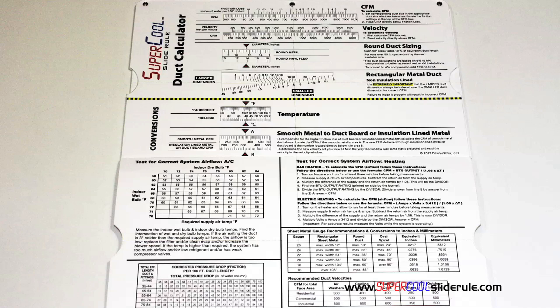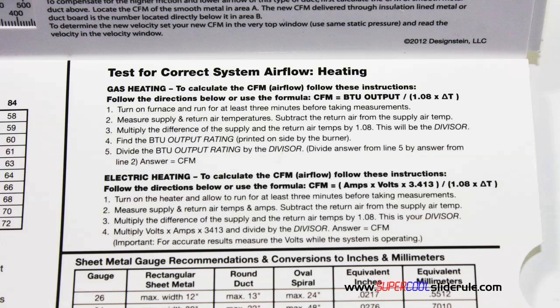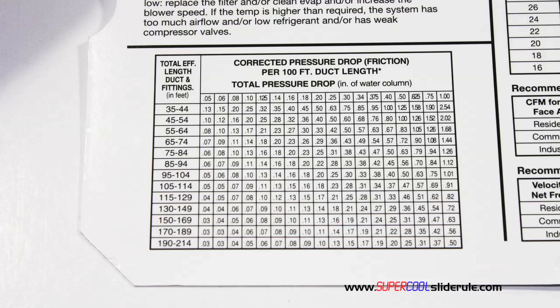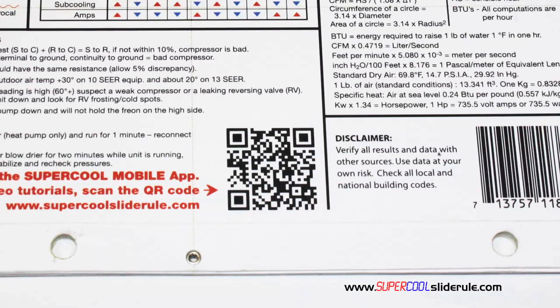Inside is packed with even more information. It performs sizing of both metal and flexible duct. It has the only direct reading conversion from smooth metal to insulation-lined metal we've ever seen. The majority of technicians have never been taught that if the insulation is on the inside of the ductwork, you cannot size it with a regular duct calculator. It has step-by-step directions for determining airflow through a gas furnace, electric furnace, or an air conditioning unit. It has pressure drop multipliers for ductwork, as well as recommended velocities. And the scanning of this QR code gives instant access to over 100 tutorials to assist the technician with every test and repair imaginable.